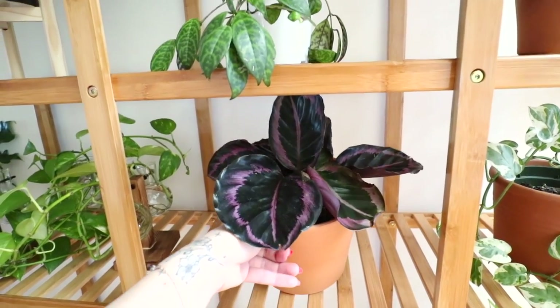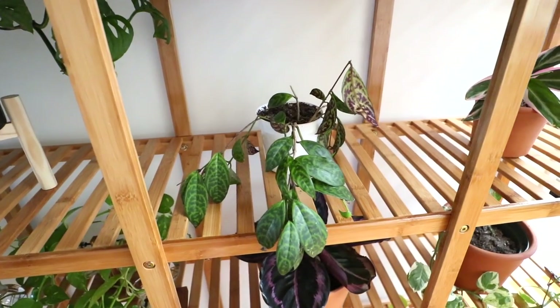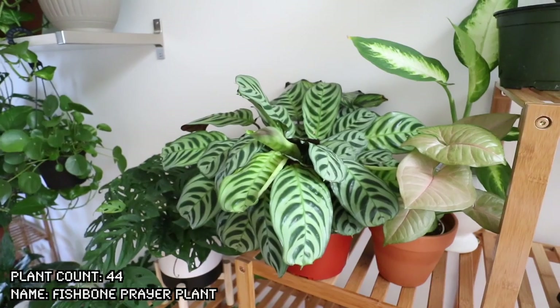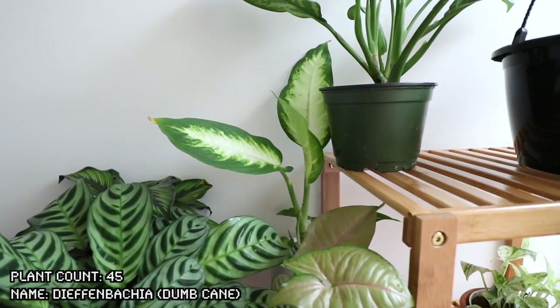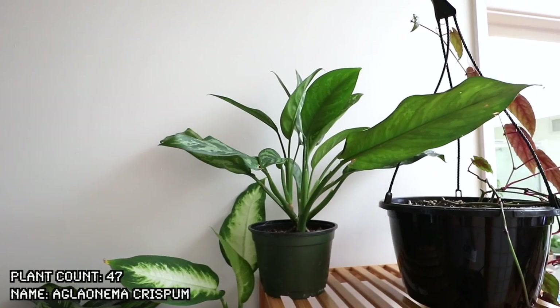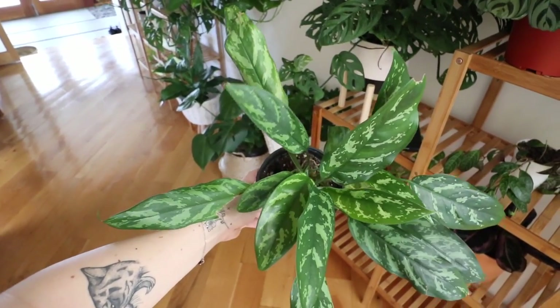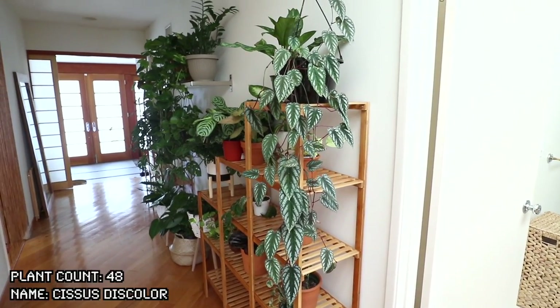Yet another wacky one — this is another pilea peperomioidus. Look at how absolutely insane and how many babies there are inside — it's actually so crazy and coming out of its pot. I need to repot it like ASAP. Another monstera deliciosa. Pretty sure this is a philodendron xanadu. Another monstera adansonii — it is producing these cutest little leaves. Here I have a calathea medallion rosea picta — unfortunately this was a victim of mealies in this spot as well, so it's not doing too great.